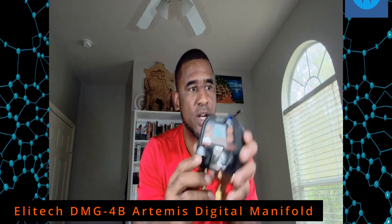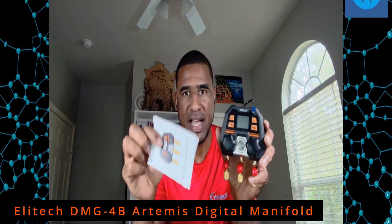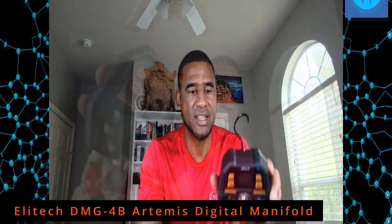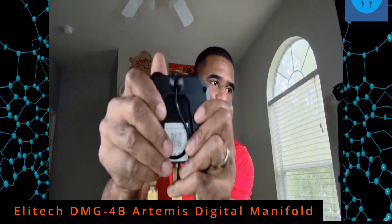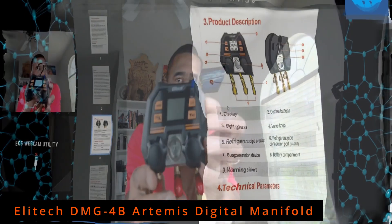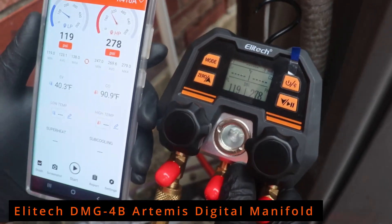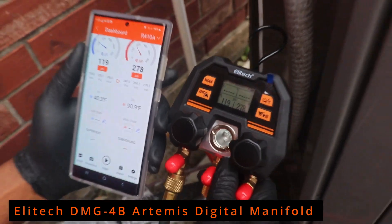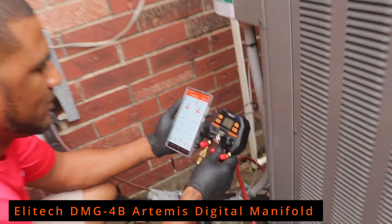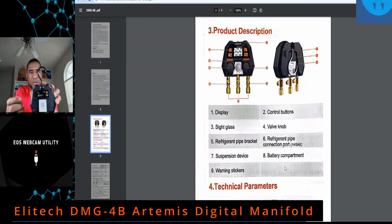The only thing that comes in this package is the main unit itself and some instructions on how to hook up to the app. The video probably doesn't do it justice, but you can see how well-built these gauges are — built to last a lifetime. Comes with a nice sight glass so you can see your refrigerant's quality. The knobs feel good and can shut on and off and open up as needed. Number six is the refrigerant connection port — it's a one-quarter SAE.